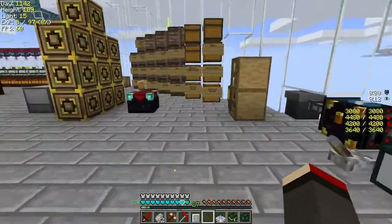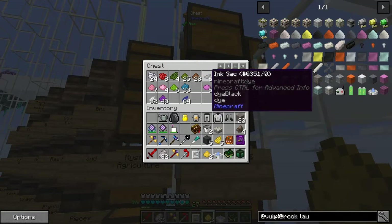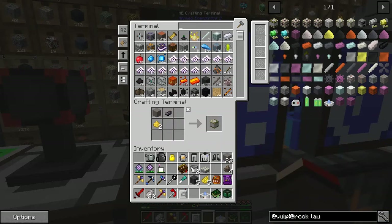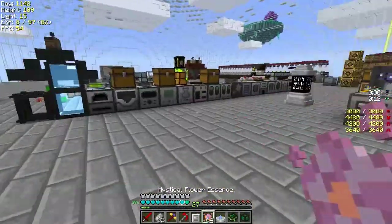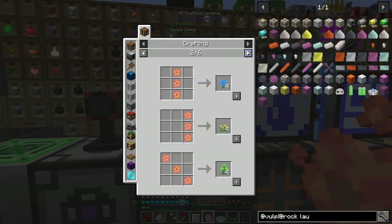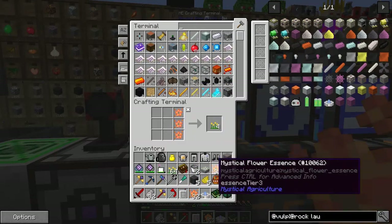We've got plenty of black and yellow dye. Let's look at the yellow dye situation - we've got two floral yellow and five yellow dye. For black we've got ink sacs - let's make some black dye from petals. I don't think it matters which type we use. We need quite a few bits and pieces. Let's make some black dye and some yellow dye. Just take a stack of these flowers, split it into two.